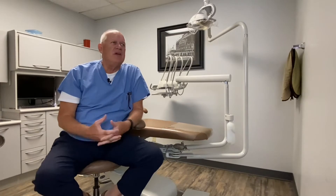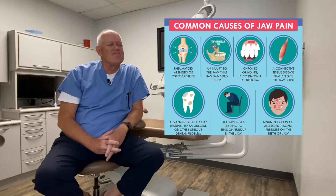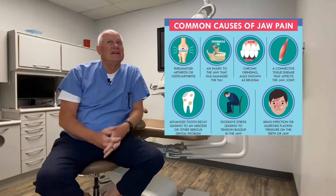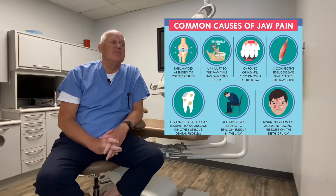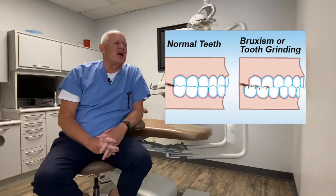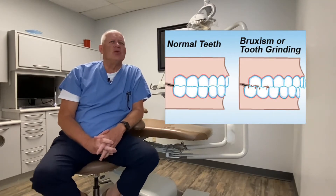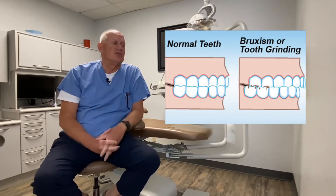We try to get people to relax when they come in with joint pain, because they may be under stressful situations like finals week or stress at home. But in actuality, it may be a habit — they may only do it at night when they're asleep. We call that bruxism. Bruxism is when you clench and grind your teeth all night, sometimes caused by stress, sometimes caused by malocclusion — the way you close on your teeth — where you're not comfortable with your bite and constantly trying to change it.